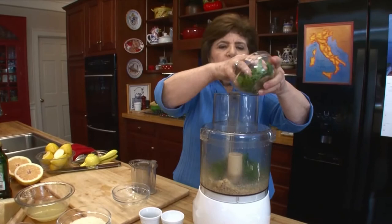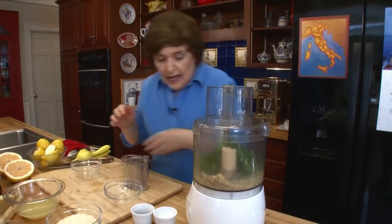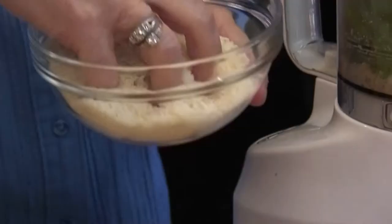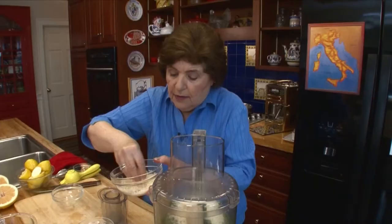And we want a half a cup of Parmigiano-Reggiano grated, but I'm going to save about a quarter of a cup for the pasta that this is going to go on. Now we're going to pulse this again just to get those leaves incorporated. You see what I'm doing here? I'm just going very gently with this.